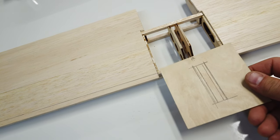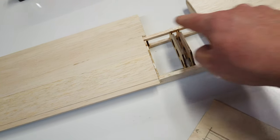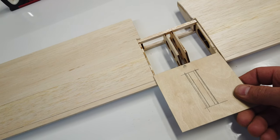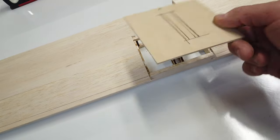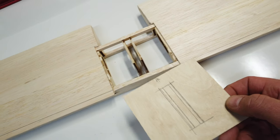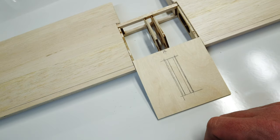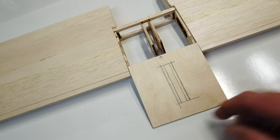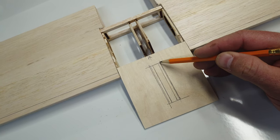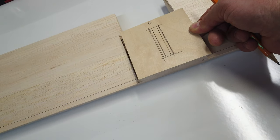Next step: get the plywood piece installed on the horizontal stab. I've removed the balsa that was in this area and cut a piece of 3/32nd plywood — exactly the same thickness as the sheeting on the surface. I've marked out the channels for the ribs and need to get rid of these channels using my Dremel, and hopefully we can get this to be a really good fit on there and clamp it down and get it glued.